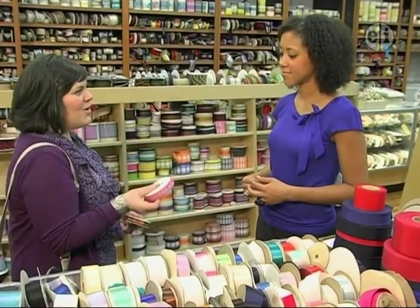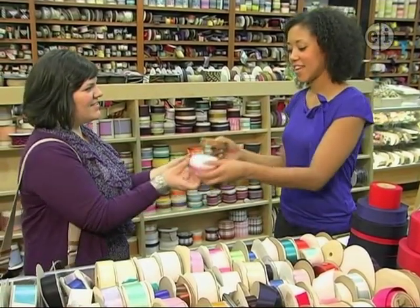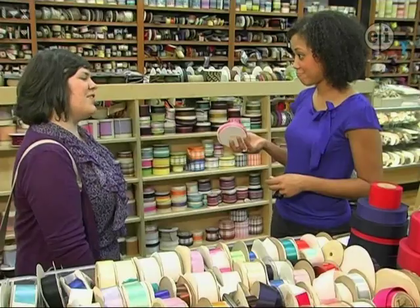Can I have one and a quarter yards of this ribbon and two and a half yards of this one? Sure. These are both $4 a yard. That's great. Thank you. Okay.